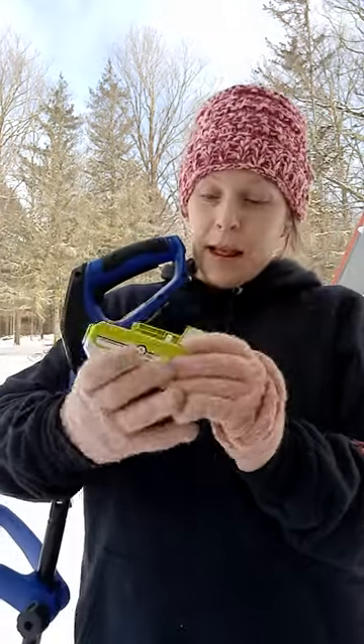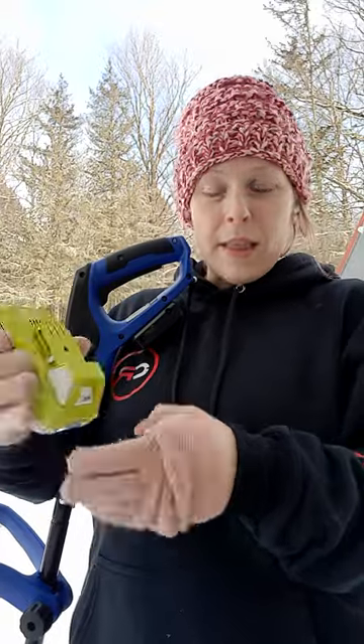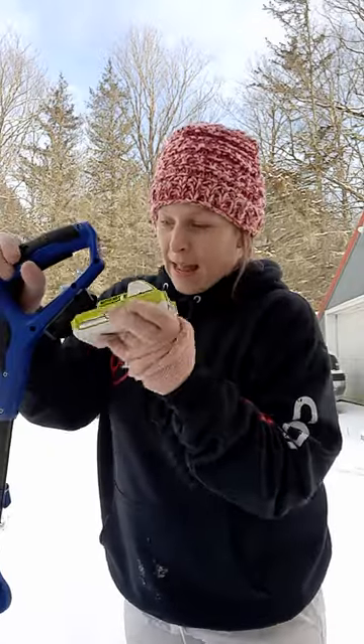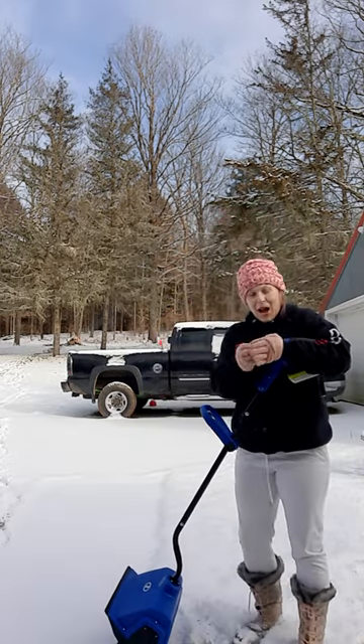I have yet to put it in. I did charge it on the charging port that they gave me — it is a green light — so I am going to review this with you guys today. Let's put it in. Okay, it is in, so let's give this bad boy a try.